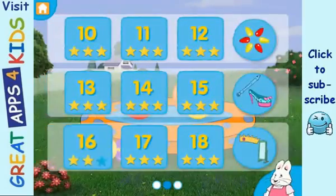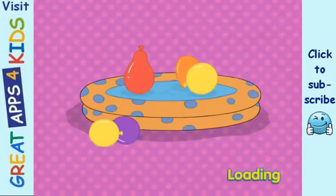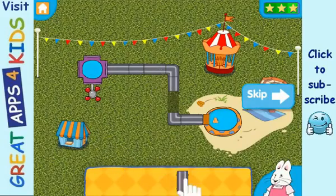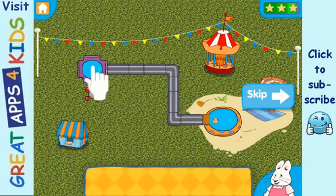Level 2. Level 1. Move the water to the end. Place the missing pieces to fill the gaps. When you're done, touch the water faucet.